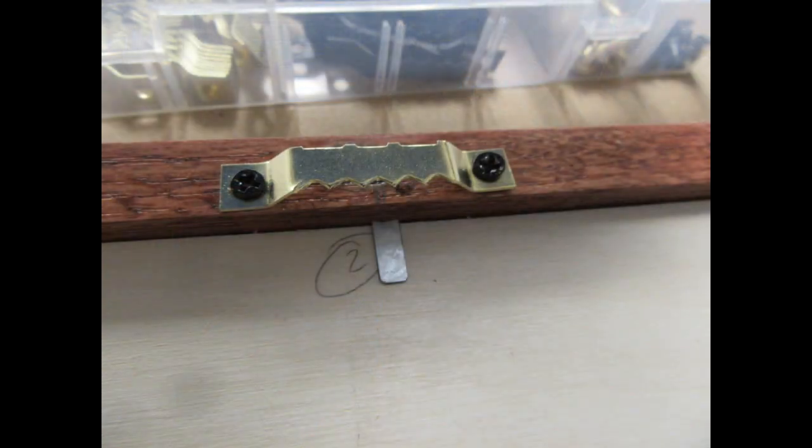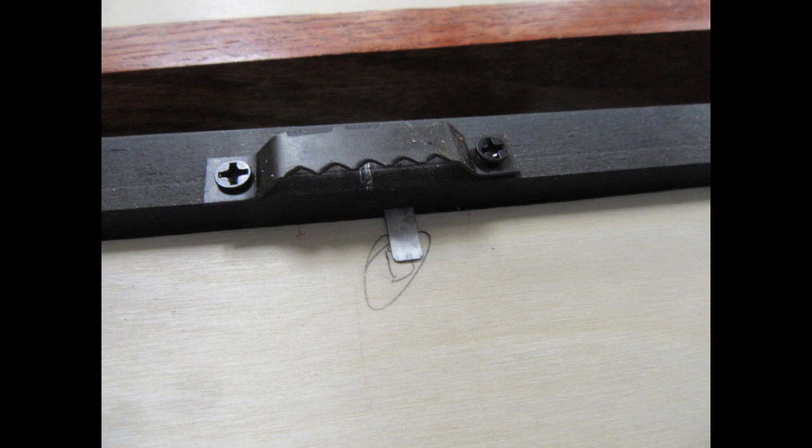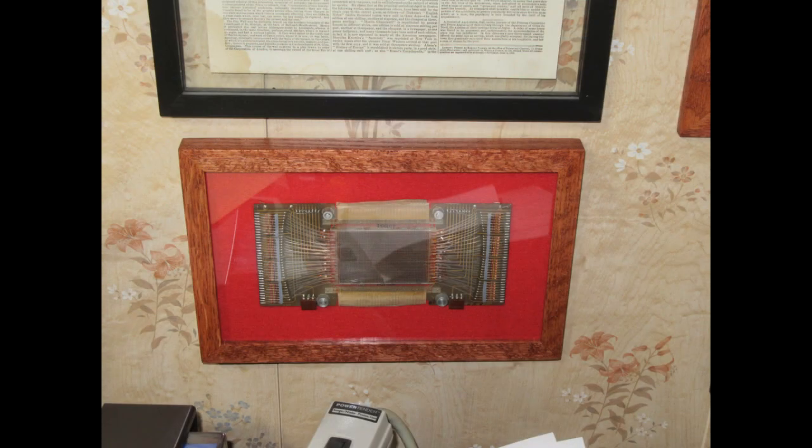I screwed some hanger brackets onto the tops of the three frames. Here's the one that I decided to keep in my own office hanging on the wall — the other two are very similar. I still haven't figured out how I'm going to dispose of them, but I think listing them on eBay will be my first choice.